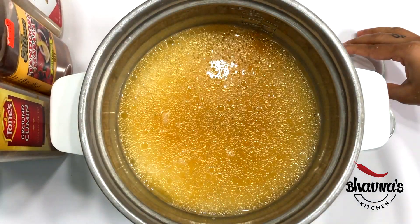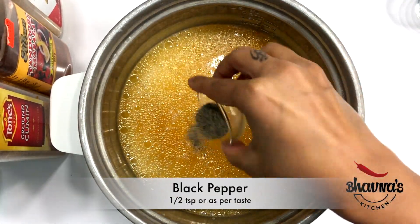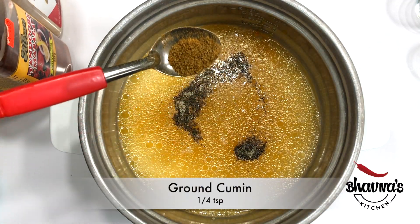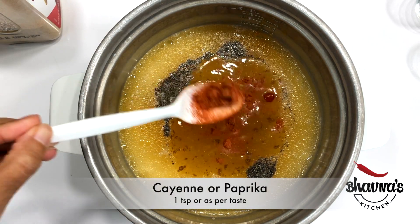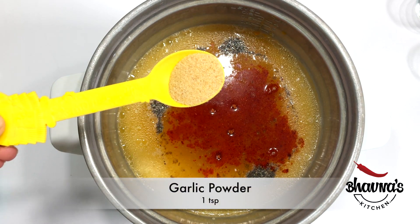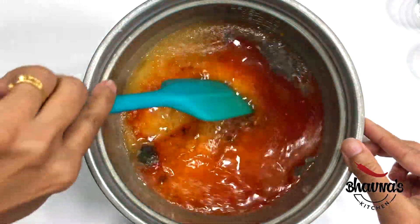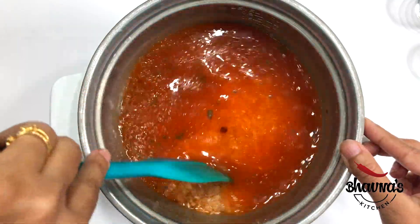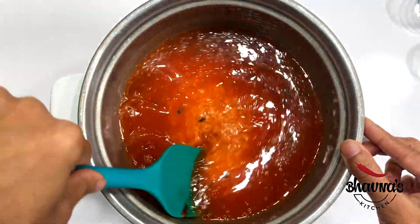Next, add salt to taste, pepper as per your taste, ground cumin, and cayenne or paprika powder, and garlic powder. Give this all a really good stir. If you do not have vegetable stock, a little bit of tomato puree can be added as well.